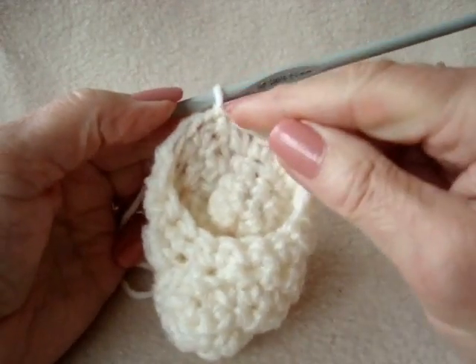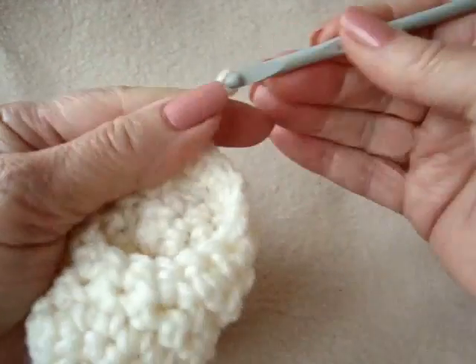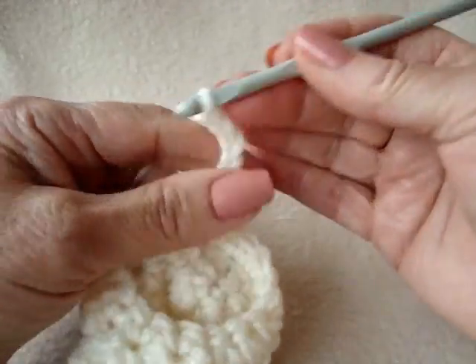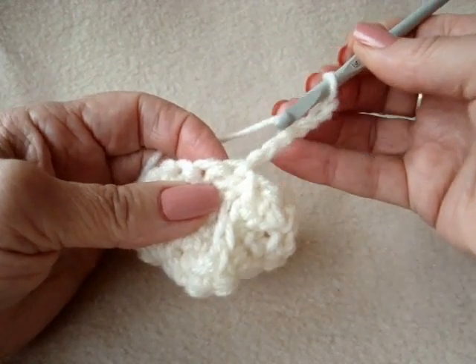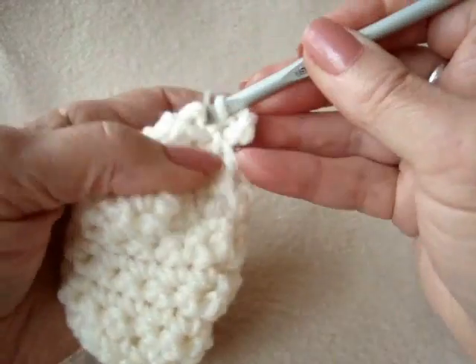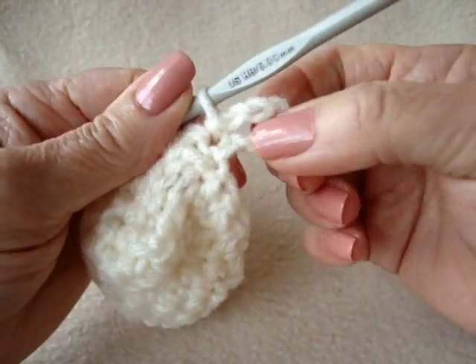Before fastening off, we're going to make a loop here for the ribbon. Chain 6: 1, 2, 3, 4, 5, 6. Turn, just to keep this centered. Here's the stitch where those chains started, right next to the chain, and I'm going to slip stitch to join. That's going to form a loop for the ribbon.